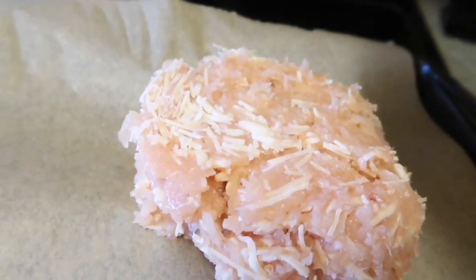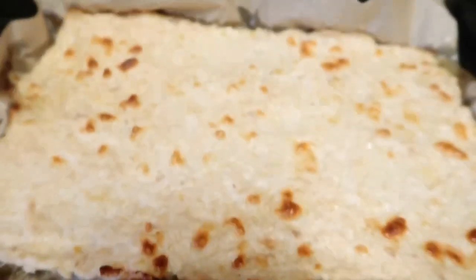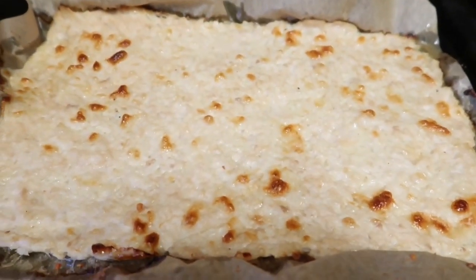I mix that all together and when I'm done mixing it and forming kind of a dough-like substance, I put it on parchment paper. I covered it with another sheet of parchment paper and rolled it out to make a very flat crust. Here is how the crust looks when it's all done — I made it very thin and put it in the oven at 400 degrees for 20 minutes.